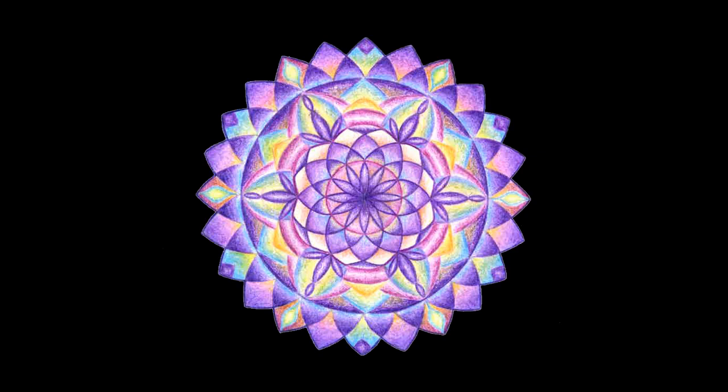As you breathe and tune in with that red color and this energy center in your body, allow yourself to feel so safe, connected with the mother earth, connected with all that's grounded in you. Then bring your attention above to your pelvic region below your navel — your sacral chakra.